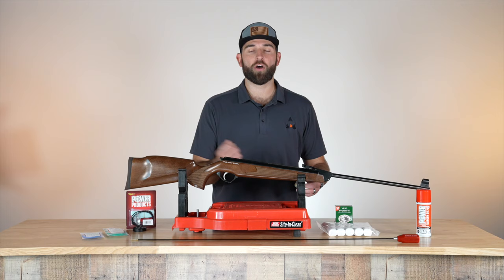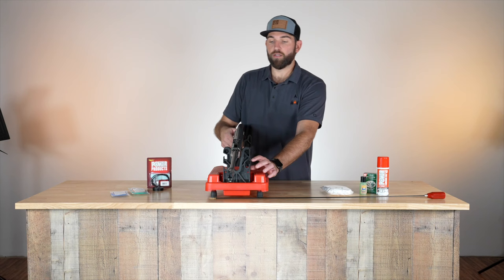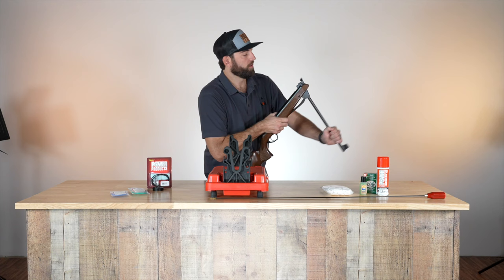Now I'm going to show you how to use the Dewey rod on a break barrel. I have a little cleaning vice right here that works well. Number one, always make sure that the airgun is unloaded — so we're going to check for that first. Look down the barrel — it is unloaded.